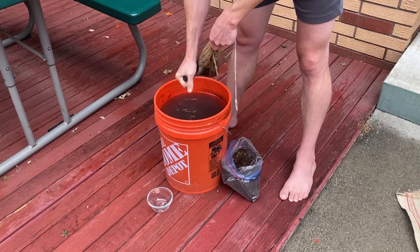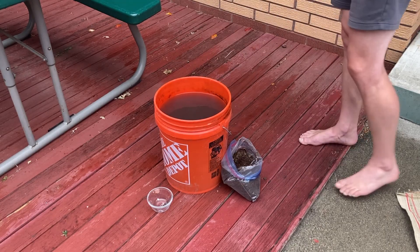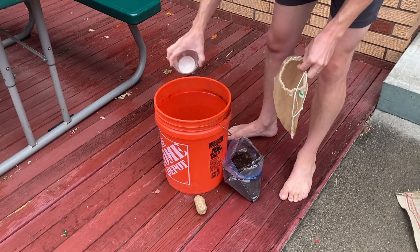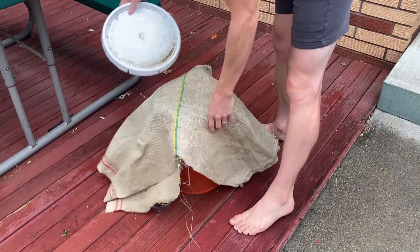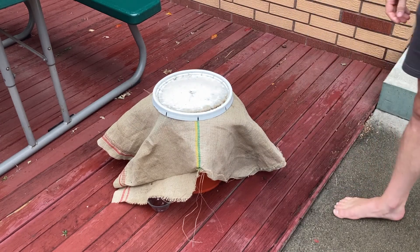Once you've thoroughly dispersed the leaf mold soil and the carbohydrate in the form of the potato, you can add a handful of sea salt, then cover your five-gallon bucket and wait. You want to wait until you see foam or bubbles starting to form on the surface of the water. This can take anywhere from 24 hours in really warm climates to several days in cooler climates.